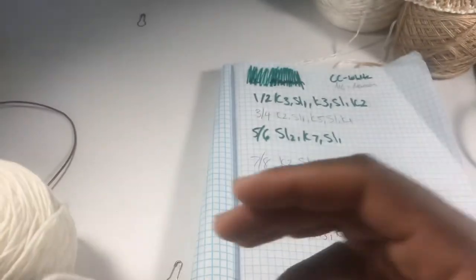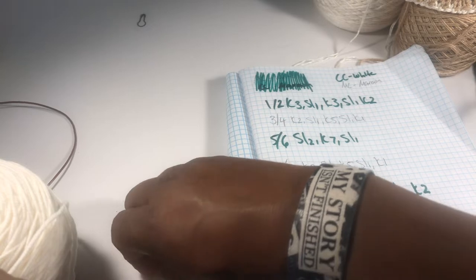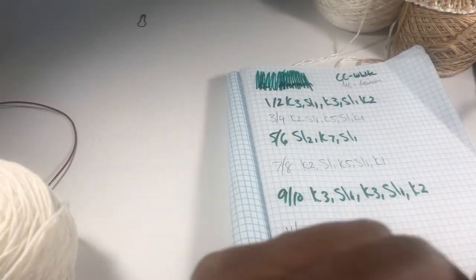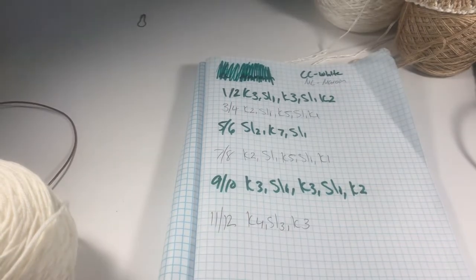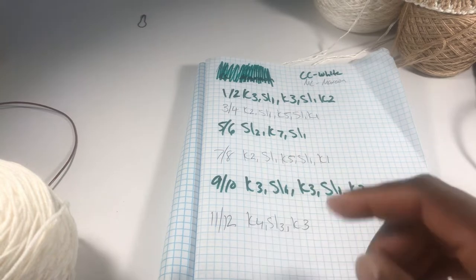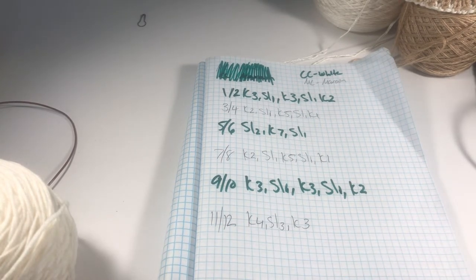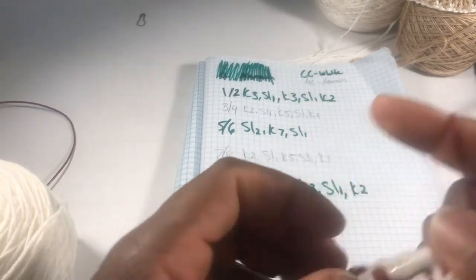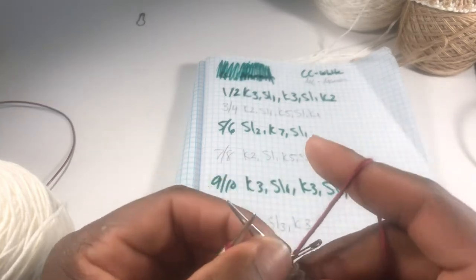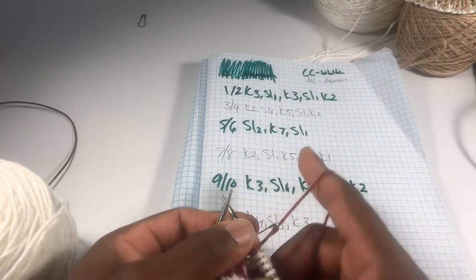I'm going to do a little bit for you right now, though, just to show you. My story isn't finished — I got lots to do. So I should be on this one. And that right there is going to be my contrast color, or my main color, which is my maroon. I got everything written down. You want to get this right? This takes some stuff. So what does it say? Knit two, slip one. Knit five, slip one. Knit one.